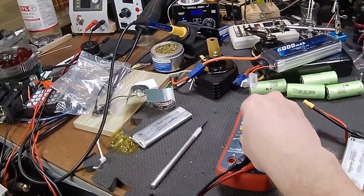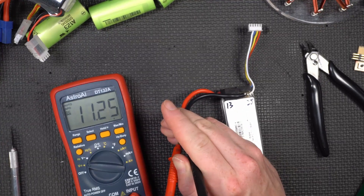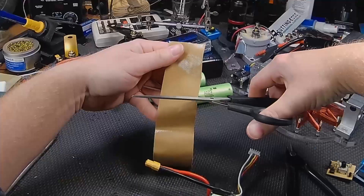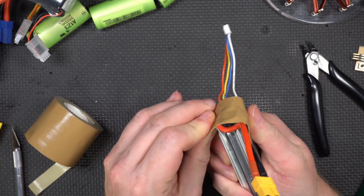At this point I decided to pull out the meter and check the voltage. And what do you know — that is a modestly charged 3S pack. So I took some tape and cut it up to sort of wrap it up nicely before sliding the heat shrink tubing on it.